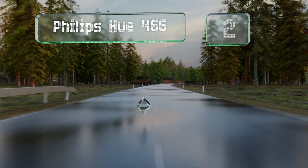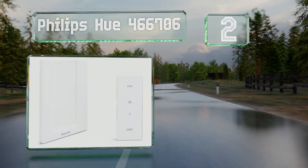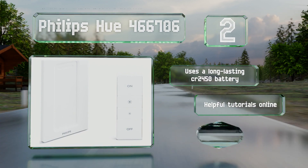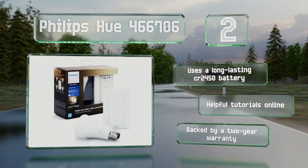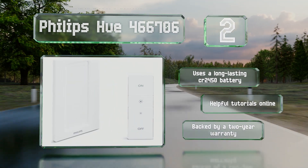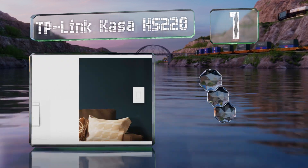At number two, with the innovative Philips Hue 466706, there's no need to hire an electrician or stumble through a difficult DIY installation. The bulb included in the kit responds wirelessly to the panel, which can be either wall mounted or handheld. It uses a long-lasting CR2450 battery and there are helpful tutorials online. It's backed by a two-year warranty.